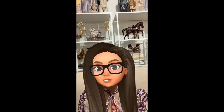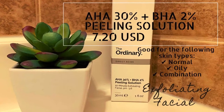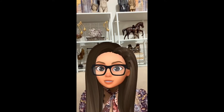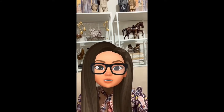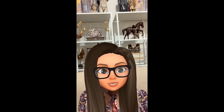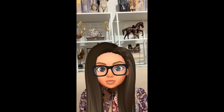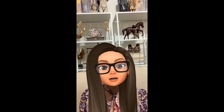The AHA 30% plus BHA 2% Peeling Solution is exactly how it sounds — it's a peeling solution that gives your skin a chance to experience deep exfoliation. Some of the key ingredients are glycolic acid, lactic acid, and salicylic acid. The glycolic acid and lactic acid help to exfoliate the skin, and the salicylic acid is good for reducing pore size.